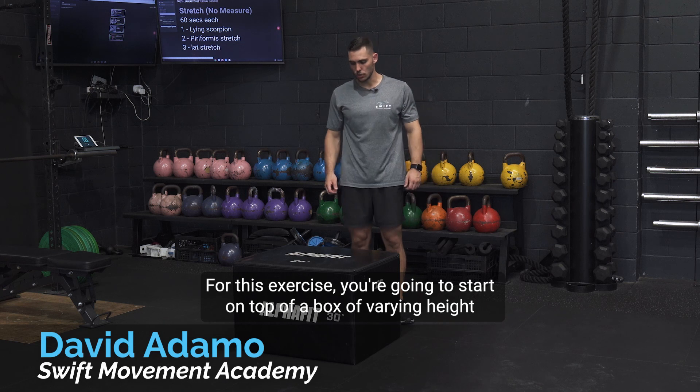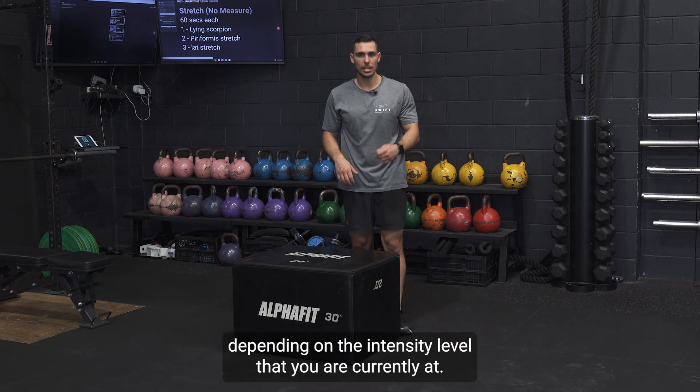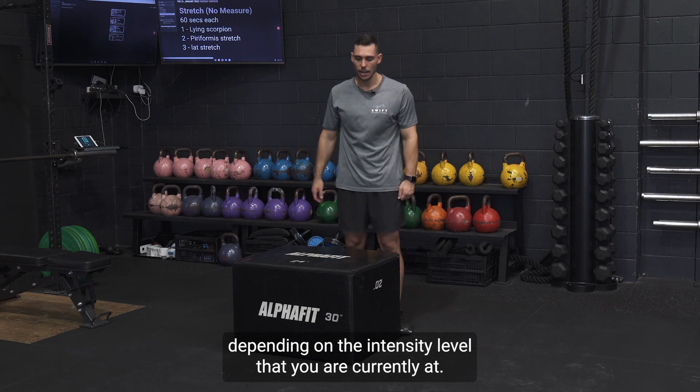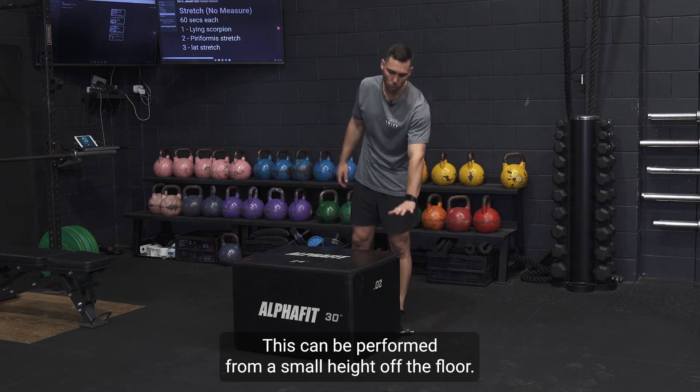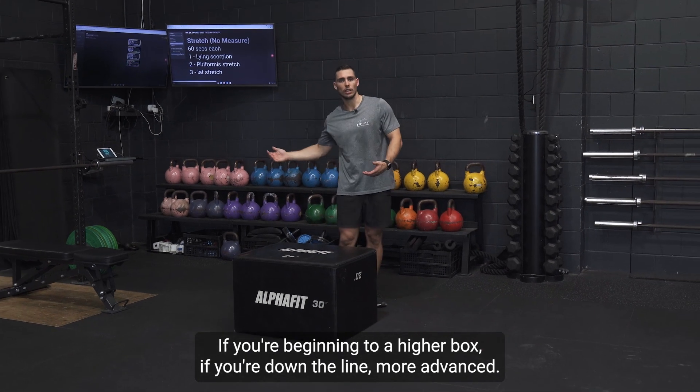For this exercise you're going to start on top of a box of varying height depending on the intensity level that you are currently at. This can be performed from a small height off the floor if you're beginning, to a higher box if you're more advanced.